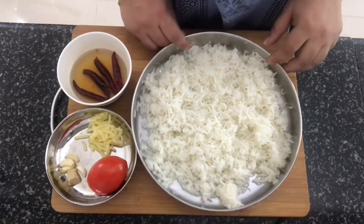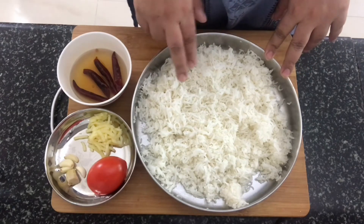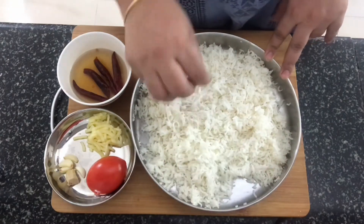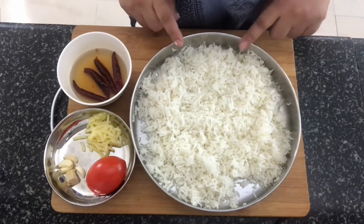The first thing to do for this dish is to cook the rice. I've taken one cup of long grain basmati rice and cooked it in two cups of salted water, then cooled it completely and kept it ready. I've spread it out in a plate and left it to cool and now it's at room temperature.